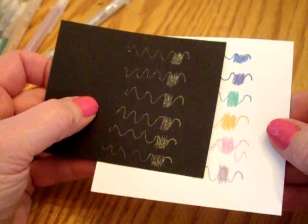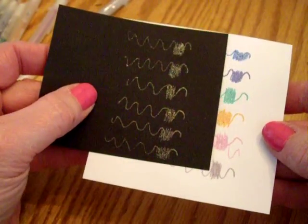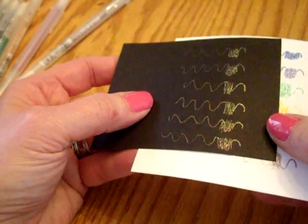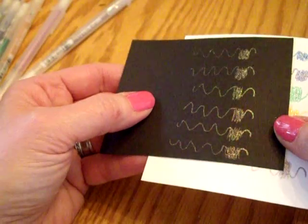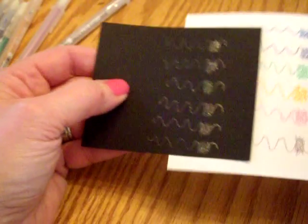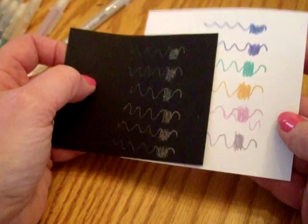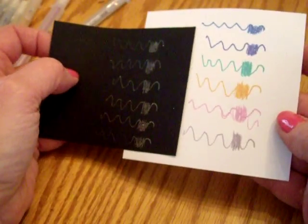So, the top is blue, then marine, green, copper, pink, and silver. While they're pretty on the black paper, the color really fades out, but you still get a beautiful glitter effect. If you don't really care about the color showing up so much, it would be effective on black card stock or black paper.